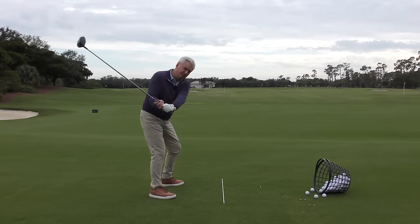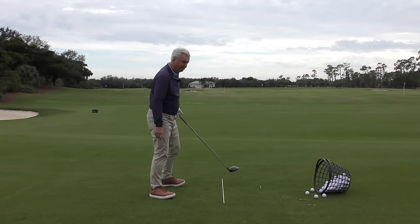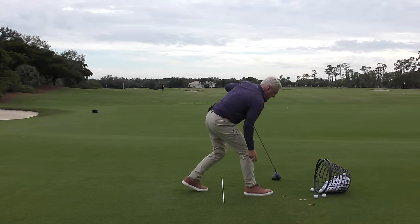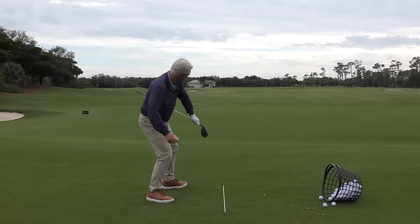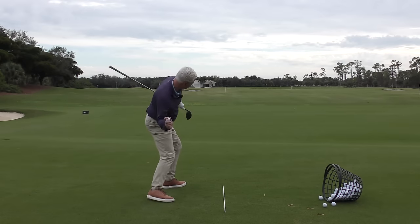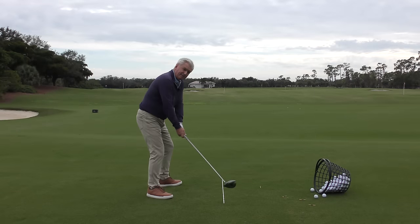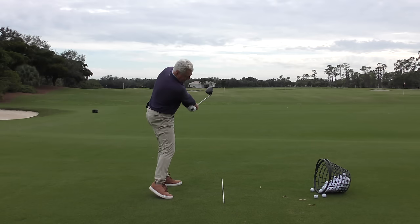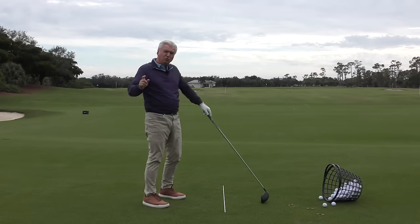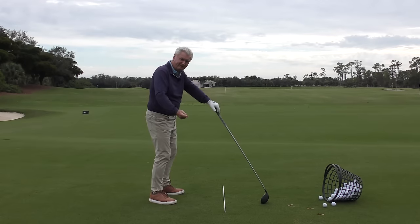So once you're back here, the body has a little bit of movement, but you have to get this club — with the release of that trail arm — to the golf ball. A good analogy would be skipping a rock. If I was doing that, I wouldn't use my body so much. I'd nudge my hips and then I'd release the rock — or release the golf ball. So once you're back here, a little bump, emphasize releasing that right arm, that trail arm, and you will start to get the club to the ball with more speed and more from the side of your body.